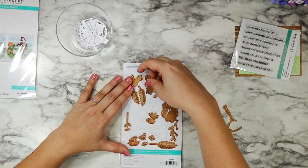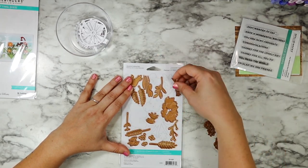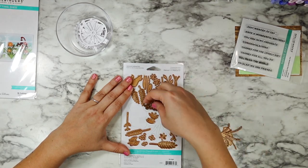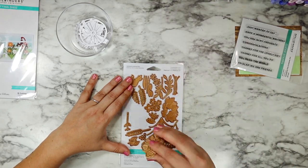I love that Spellbinders prints their images on this back piece so that way you can re-line up all of your die cuts and know that everything is going to fit right back into place. It makes it so easy to clean up and keep everything nice and organized.